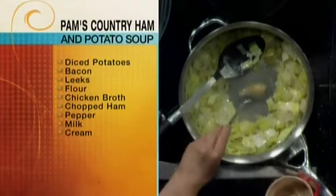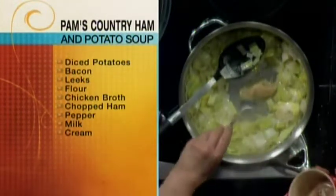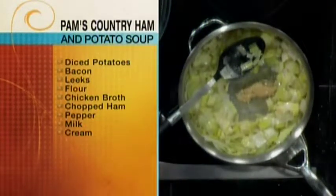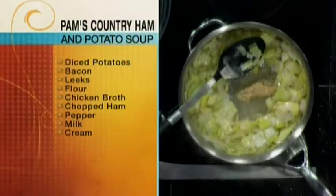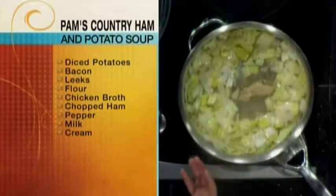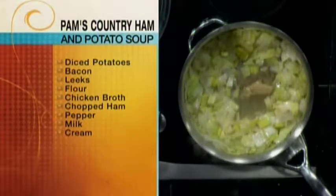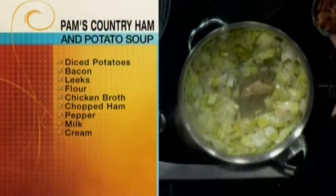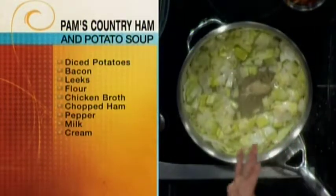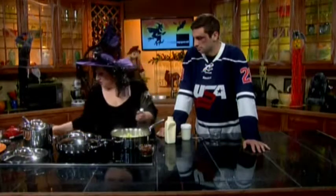We have some bacon fat here, so I'm adding a little more bacon fat. Bacon isn't very fatty, so what it does when it cooks is you end up with your bacon — here's the bacon — and then it releases all its fat. So I don't always save all of it, but for this particular soup, you're actually using it as a grease.